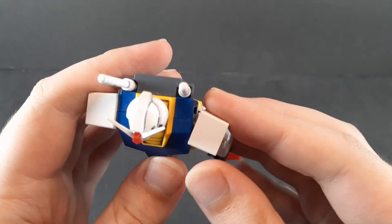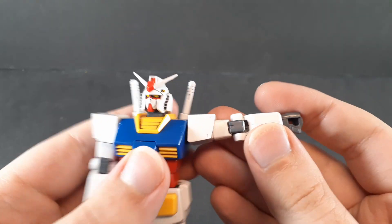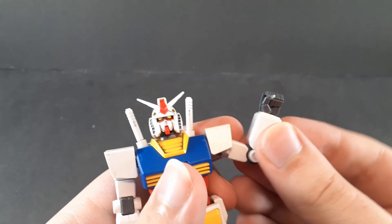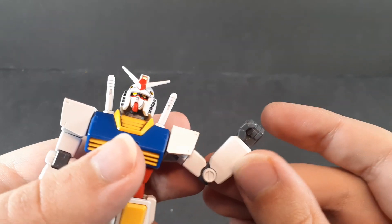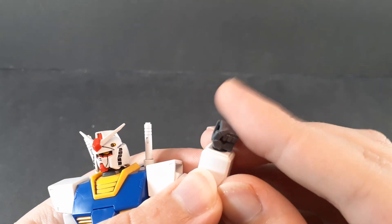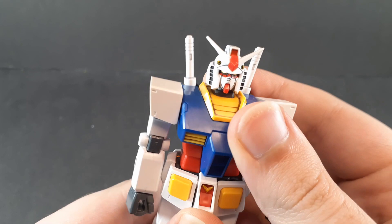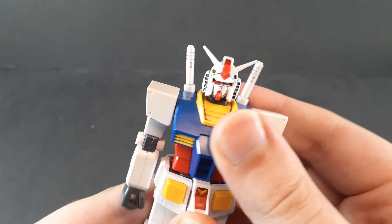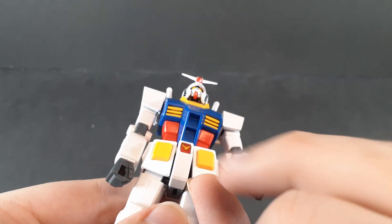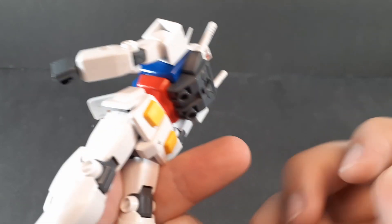...that the shoulders actually do have a frontwards hinge now, which is nice, and of course fully rotate and hinge 90 degrees out to the side. There's a bicep rotation, a roughly 85-degree elbow, and the hands as always on a ball joint. Nothing in the chest, but the waist does have a rotation — though not much of one.